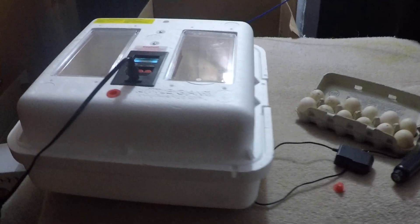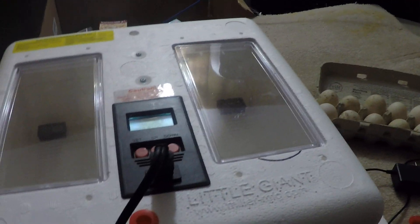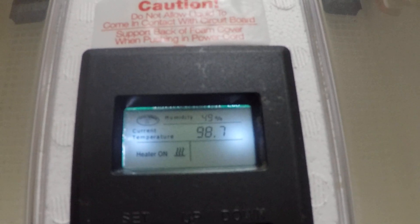This is my incubator, and I want to tell you and show you how to regulate humidity. This is a Little Giant incubator, very nice. But I do have to say, the humidity gauge is not right. I know this because it's only regulated for about 50% to 80% humidity. It will not work for the lower dry hatches. So I have that in there, and that one says 17% humidity, and this one in here says 18% humidity.